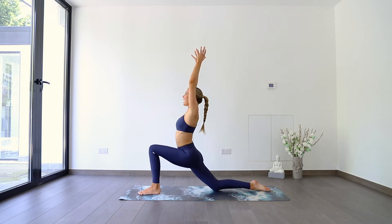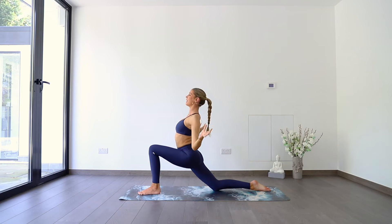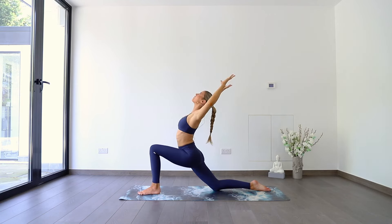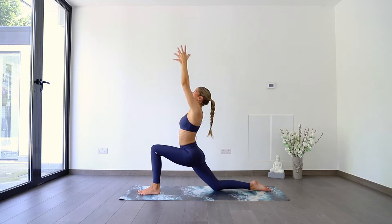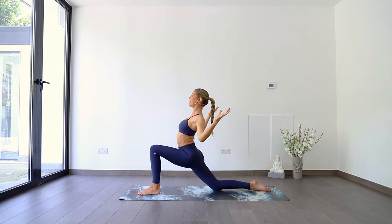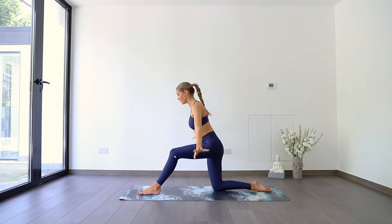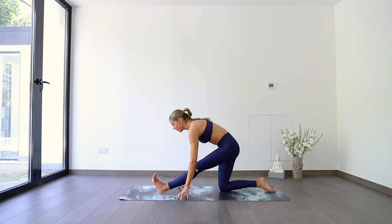Reach up. As you exhale, cactusing the arms, opening the chest, back bending. Really taking this opportunity to open through the heart space and then let the elbows come down. Two more. Inhale, reach up. Exhale, chest open, heart open. One more — open heart space, pull those elbows back, squeeze shoulder blades together, back bending. Inhale, reach up. Breathing out, straightening through your front leg, hands framing the front leg, coming into half splits. I've got a slightly dodgy hamstring on the left side, so bear with me here.